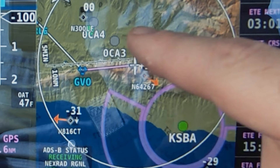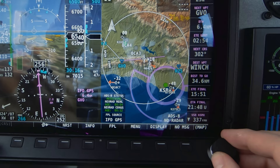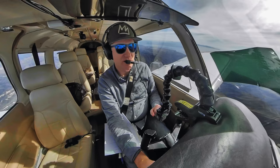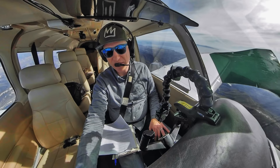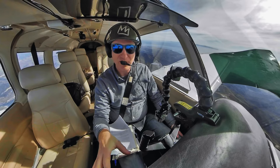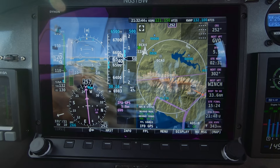The HDX also declutters the display and map as you zoom in and out, and it does it in a really smart way. I find the HDX map is really easy to read — even easier than my IFD 540. I love the IFD 540, it's incredible, but I actually prefer the map representation on the HDX. It's really well thought out with all the colors, icons, and everything.